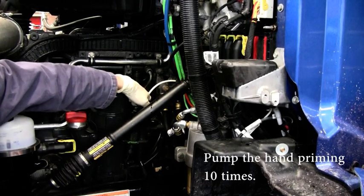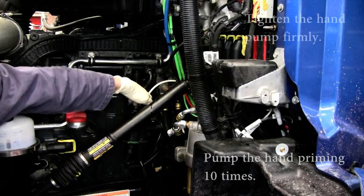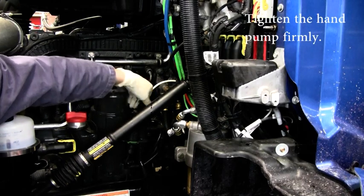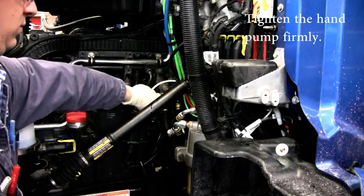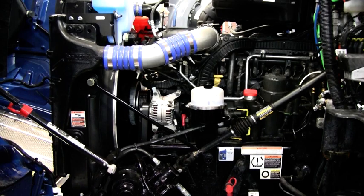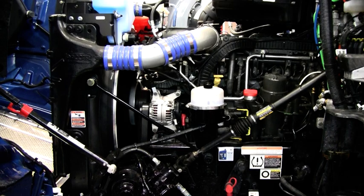Manually operate the hand priming pump on the truck for 10 full strokes, then tighten the manual priming pump firmly before attempting to start. If the engine does not start within 20 seconds, operate the hand pump with an additional 10 full strokes, then crank the engine again in an attempt to start.